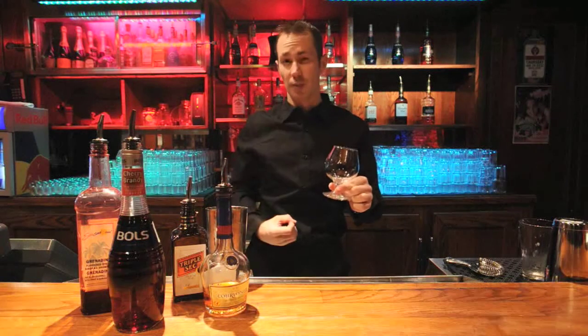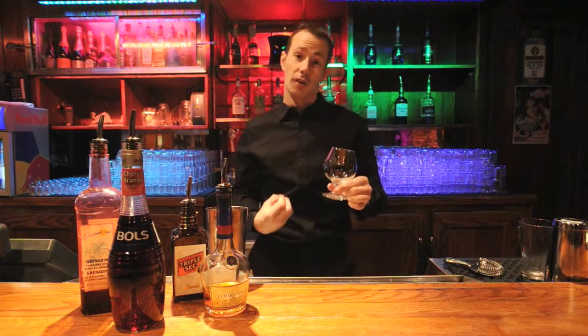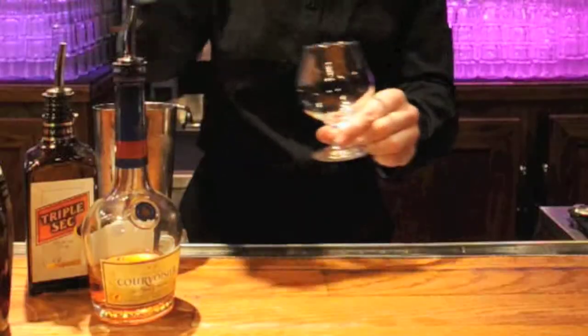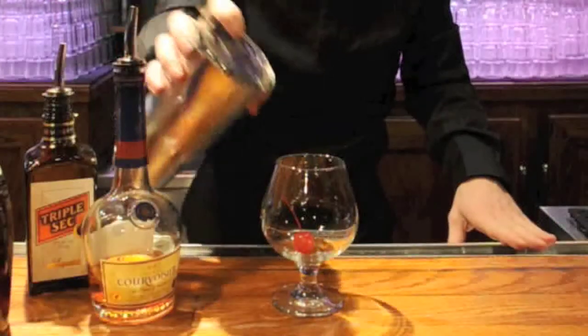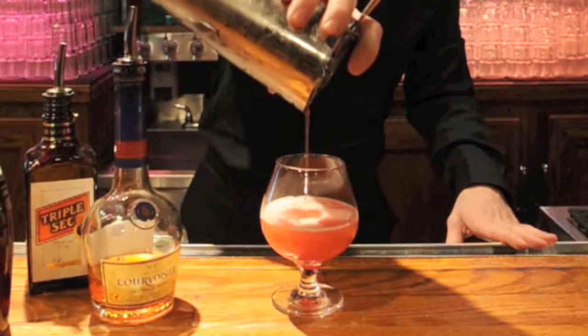Then what we want to do is grab a brandy snifter, or you can use a martini glass. I prefer the brandy snifter for this one, especially when we're using a nice Courvoisier and we're going to make a cognac. Then what I want to do is take a cherry and place that one into our glass to start with, and then pour our ingredients over top. Grab my strainer and strain it all in.